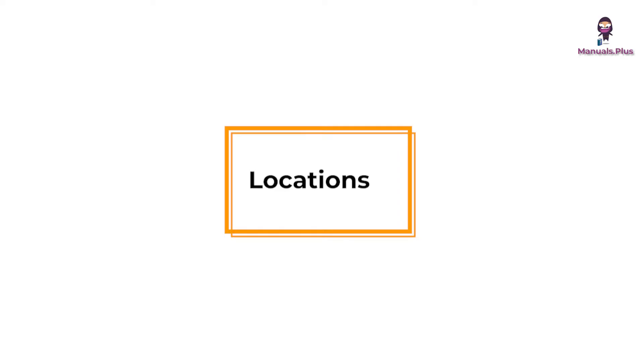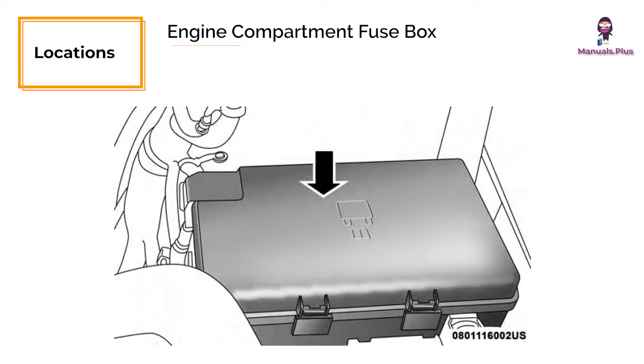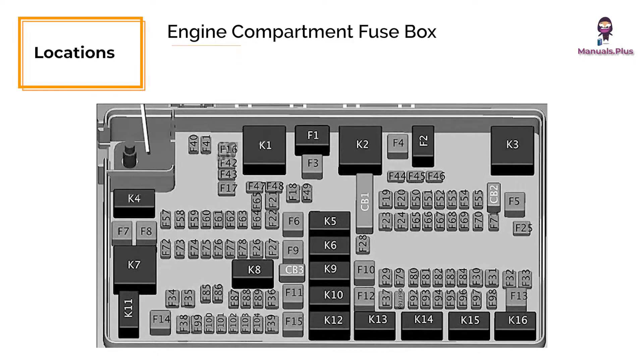Locations of fuse boxes. Engine compartment fuse box: the power distribution center is located in the engine compartment near the battery. This center contains cartridge fuses, micro fuses, relays, and circuit breakers.